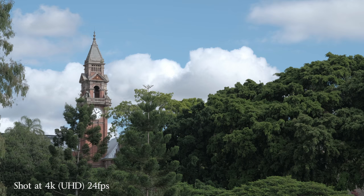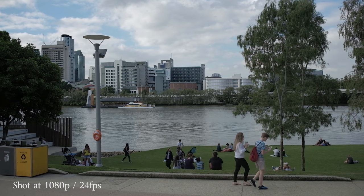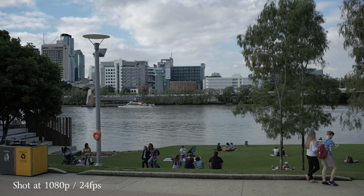It can record 4K up to 30p and 1080 up to 60p. For 4K it actually captures the full 5K resolution of the sensor and then downscales that to a 4K image. And for the 1080p it actually records a 3K image and then down converts that to the 1080p image.